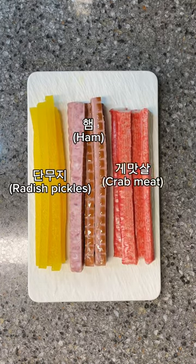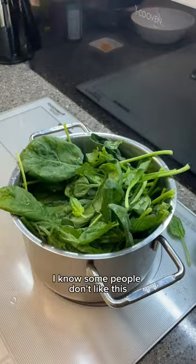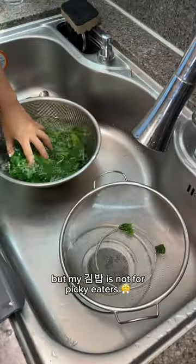These are danmuji, ham, and sesame oil. For the danmuji, you want to prep them into small pieces. And next is sigeumchi. I know some people don't like this, but my kimbap is not for picky eaters.